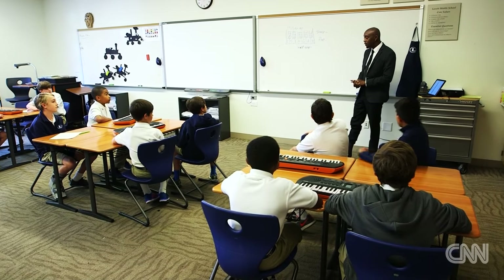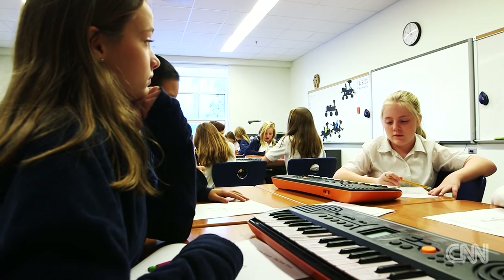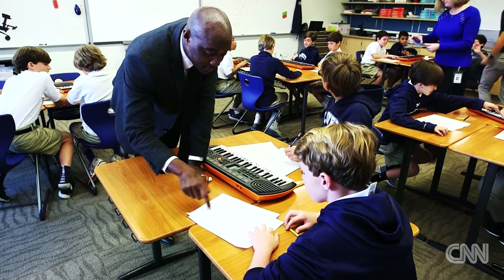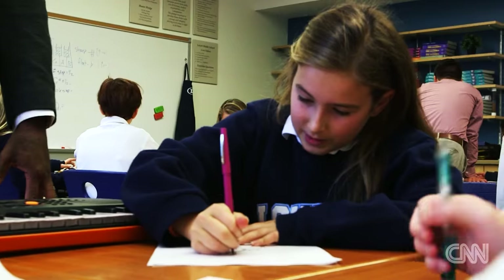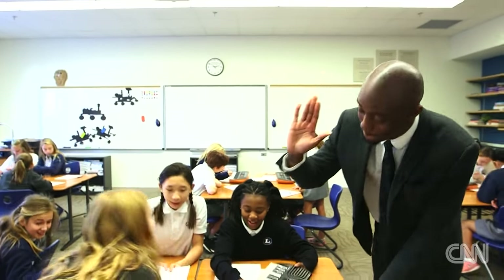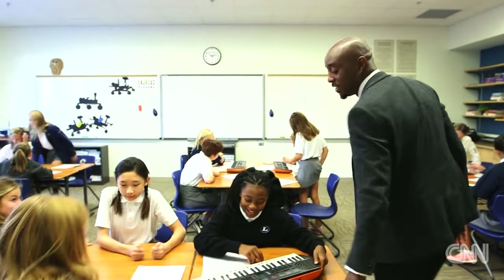One of the great takeaways is that the students in most cases have never played the piano before. We're able to teach them a new concept by applying these math subjects. And that's what I think success is. All right guys, give yourselves a hand.